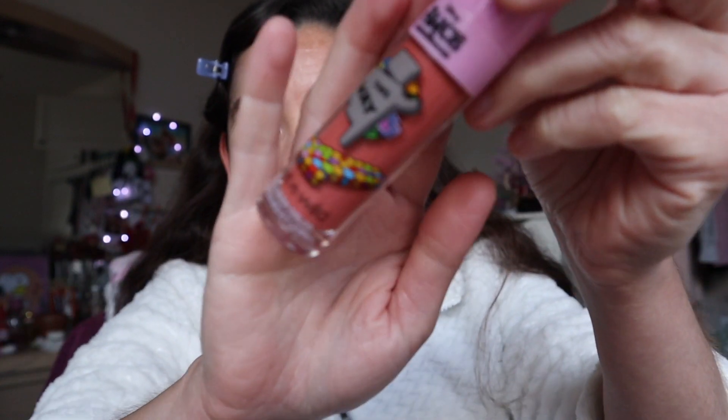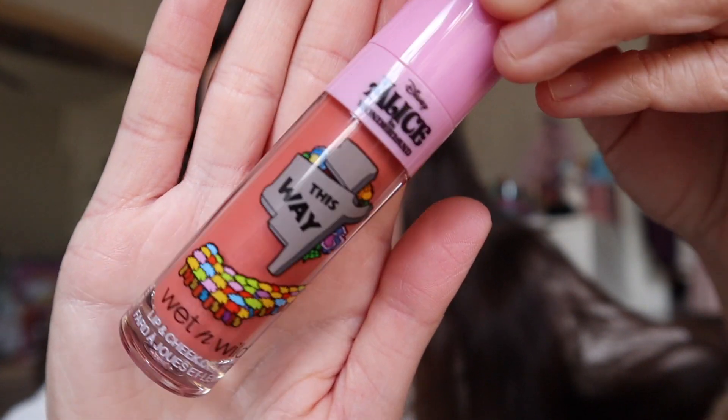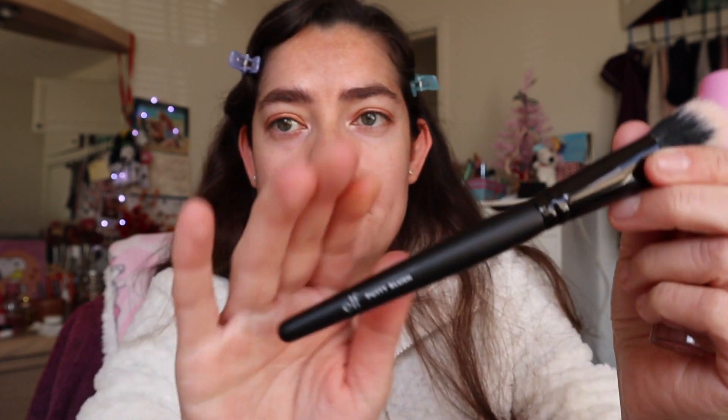Now I'm going to use this blush from Wet n Wild, this one right here. And I'm going to go ahead and take the Elf Putty Blush brush.